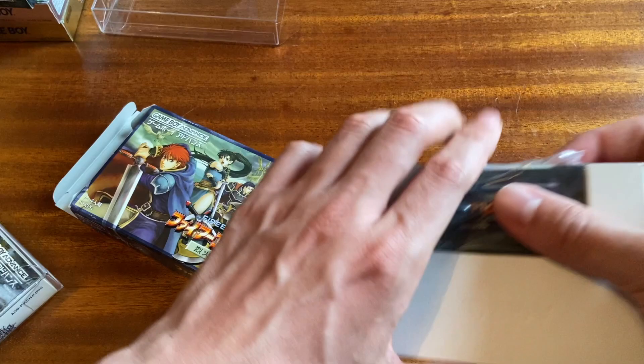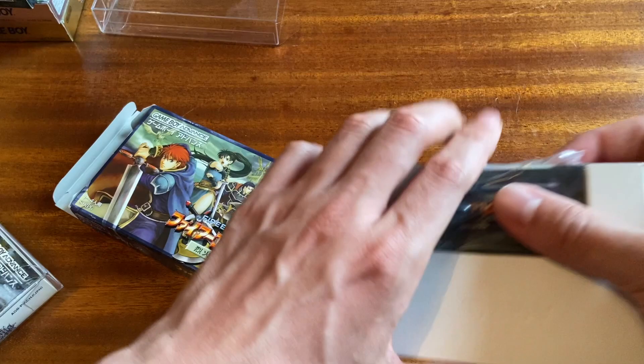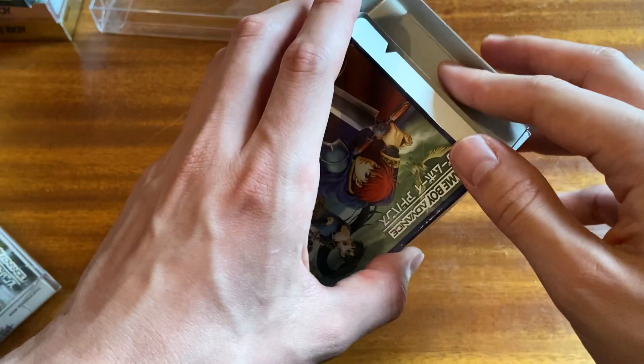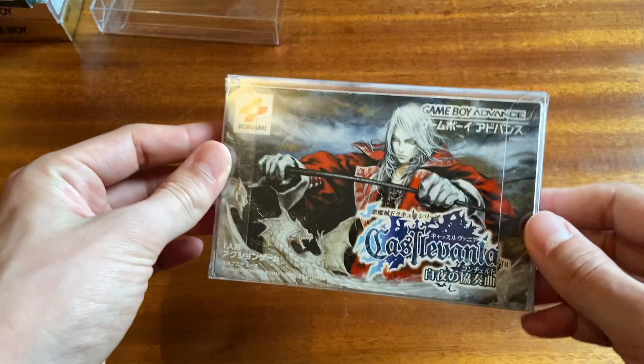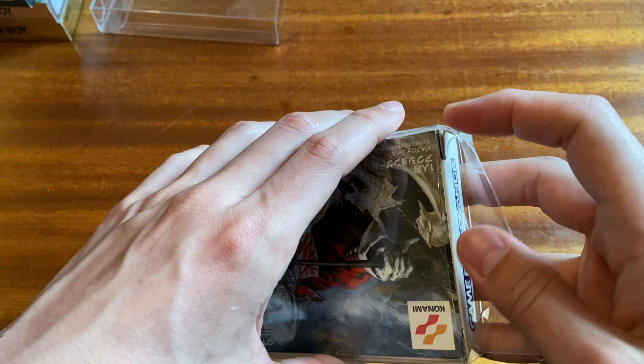When did I get into Fire Emblem? I originally got into it because everyone was talking about Fire Emblem Fates — that was my first Fire Emblem game. I bought Fates, I absolutely loved it, and then I started working my way backwards and buying all these Fire Emblem games. Then the same story for Castlevania — I ended up buying the Famicom Mini.